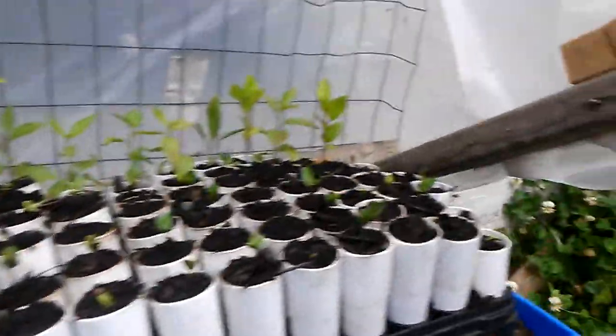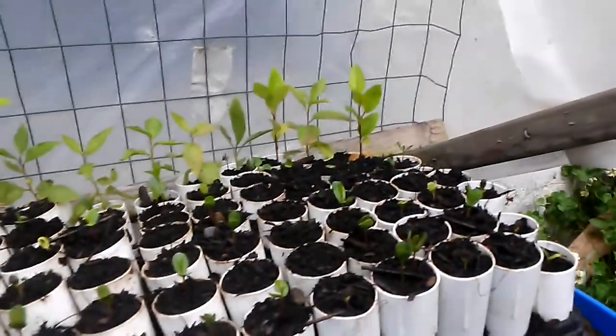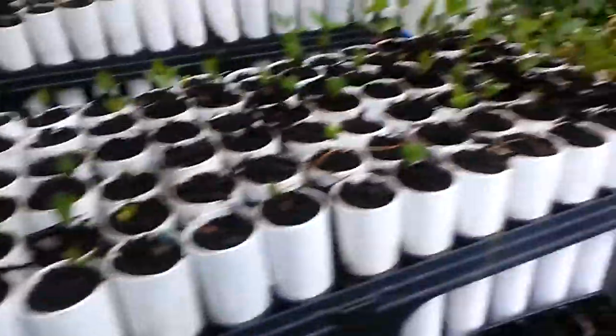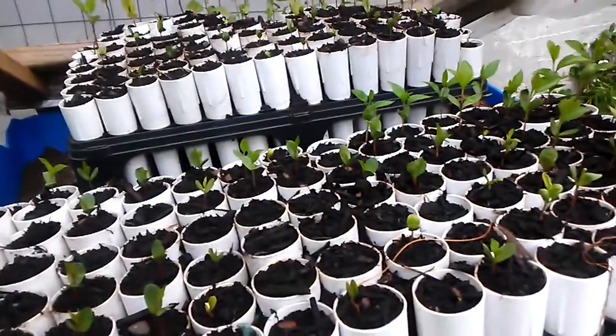The ones in the back probably didn't have enough stratification in the fridge, so some of them are taking a little bit longer. The germination rate on those is probably about 70% or so, and I'll probably get a few more in the next few days.